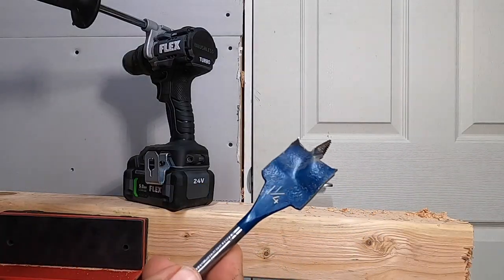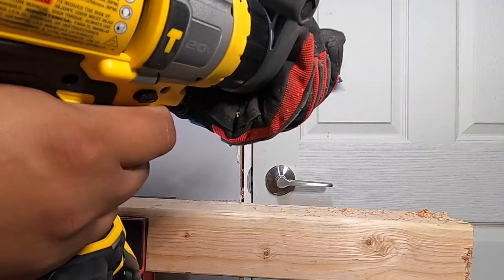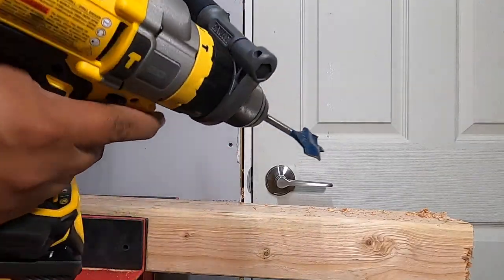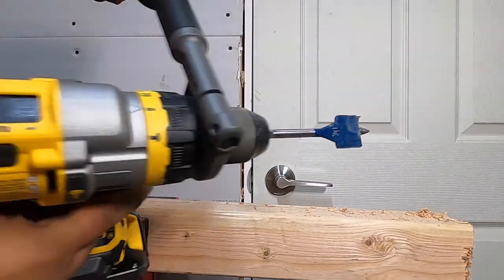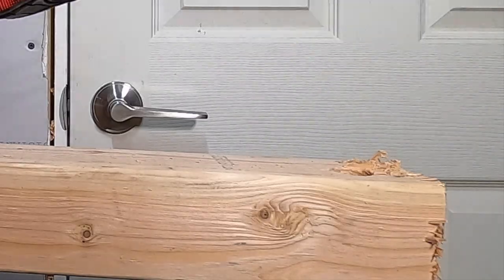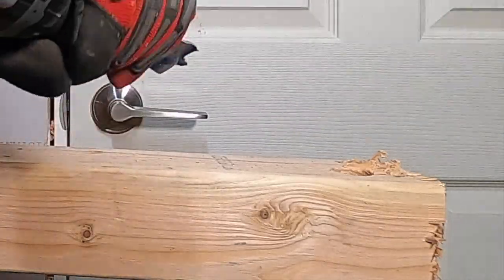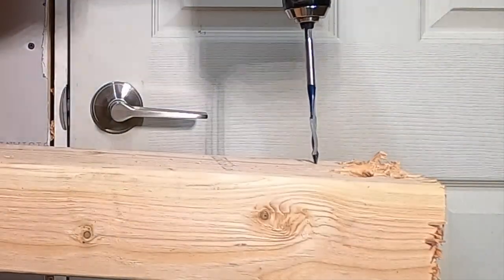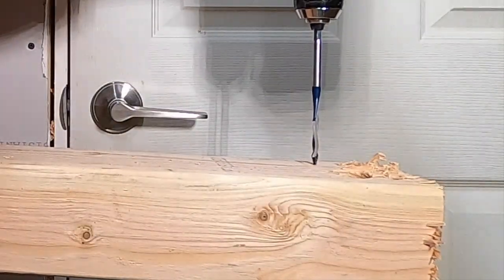Alright, we've got a one-and-a-quarter inch spade bit. Running at speed three — one, two, three, go. Got another hole right here.